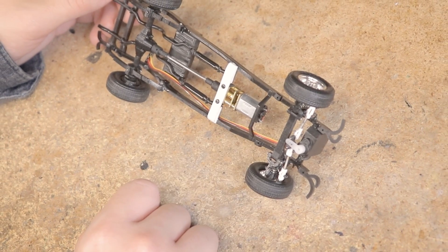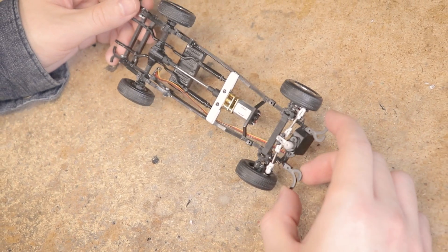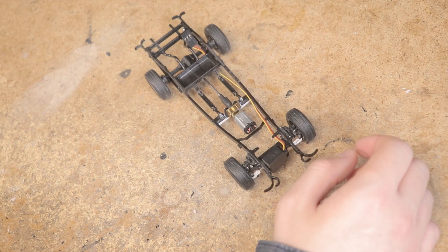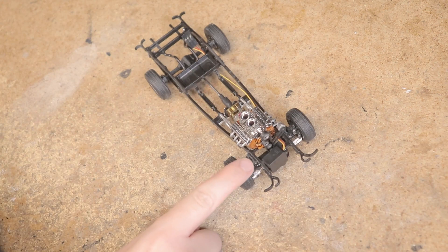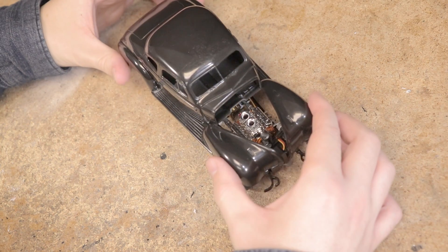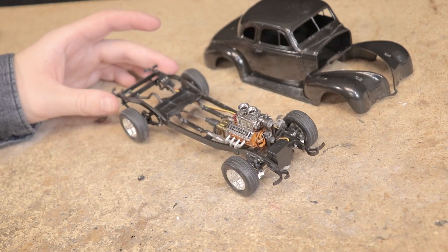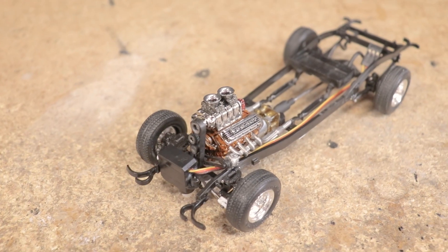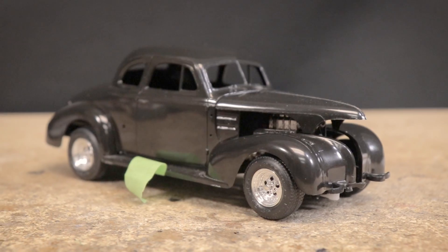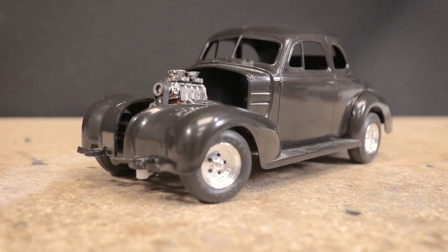Getting the steering and front suspension put together actually ended up being easier than I thought it might be — didn't really need to modify the frame a whole lot. As you may have seen, this big block engine is going to fit just fine even with the servo in place, and I may even be able to fit some kind of radiator on top of the servo. The chassis is basically ready to go at this point — the only thing left to add is the electronics. Little by little this car keeps getting closer to being ready to drive.